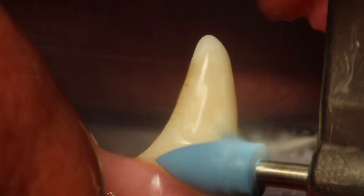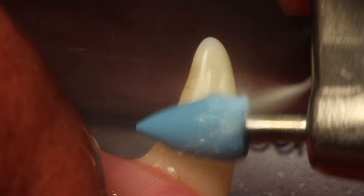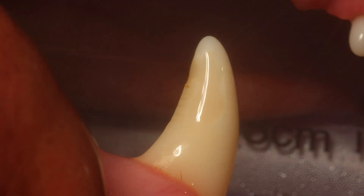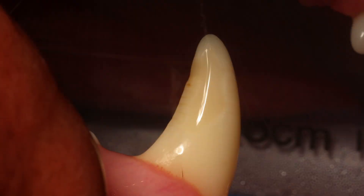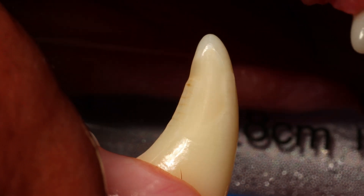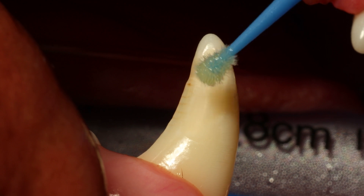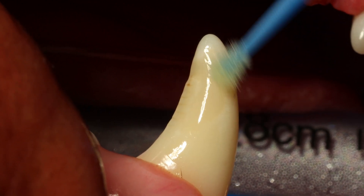Now I move up to even softer polishing — this is like a profi cup or polishing bur — just for the final smoothing of that surface. Then you air dry it again, making sure there is absolutely no moisture, and then you apply a final layer of the bonding material.